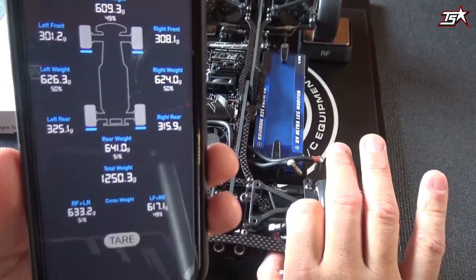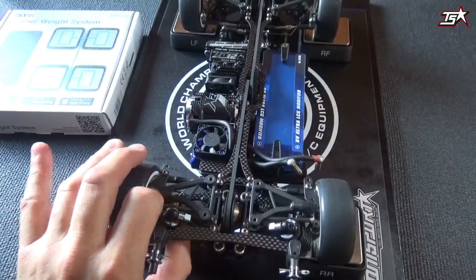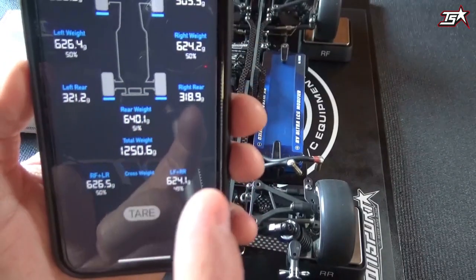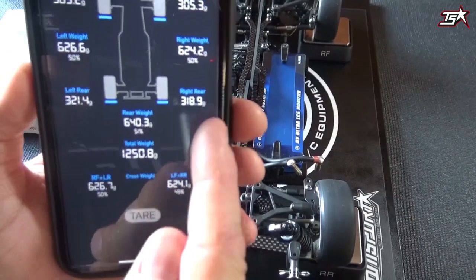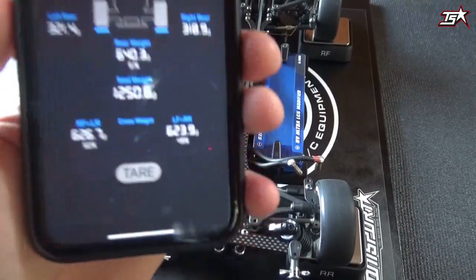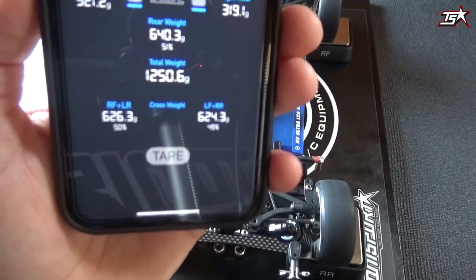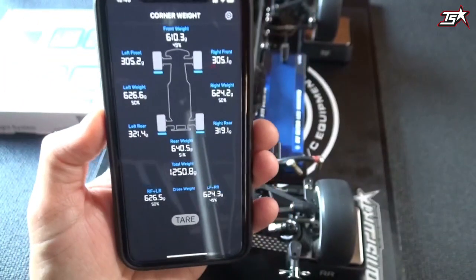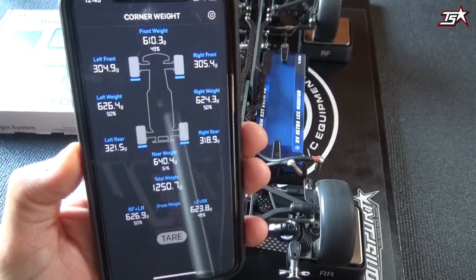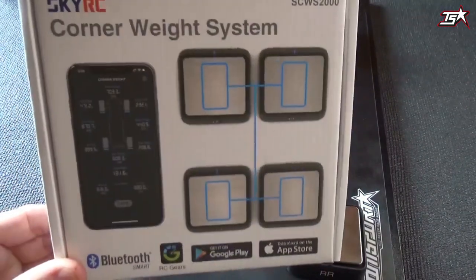In the rear there's maybe a 10 gram difference. You can adjust the spring pre-load a little bit on your shocks to correct this. The scale responds directly to small changes — I just made half a turn on the spring collar and now the difference is only 2.5 grams. The cross weight comparison is also looking very good, within two grams, so this car looks really dialed. This is how the application looks and how it works — it's really easy to set up and to work with this brand new corner weight system from SkyRC.